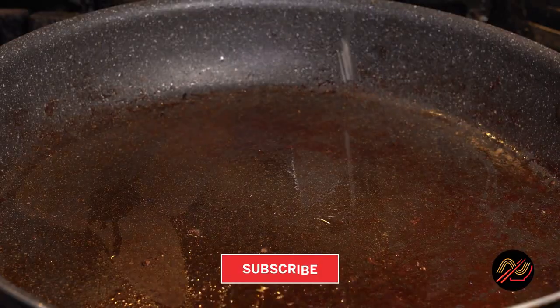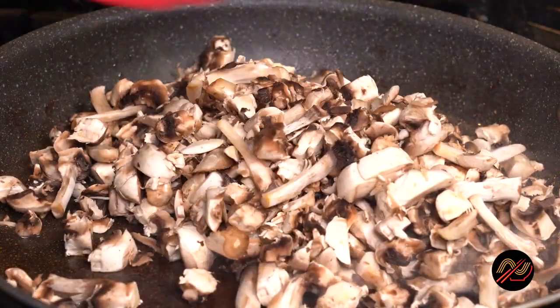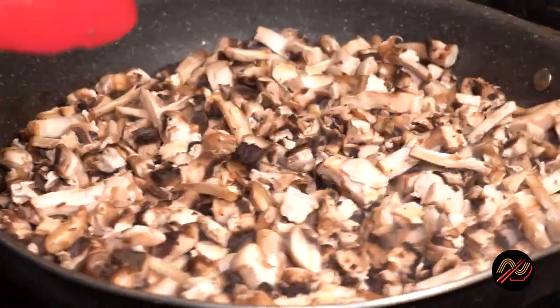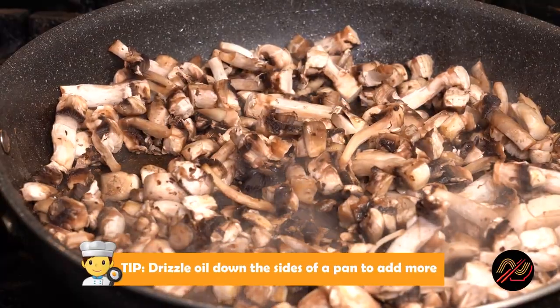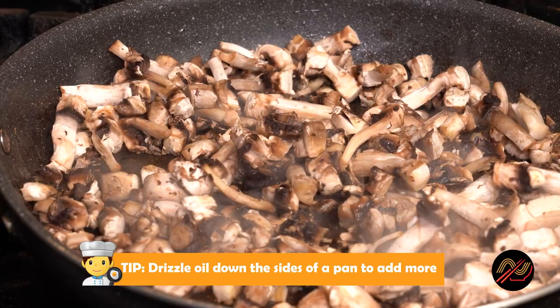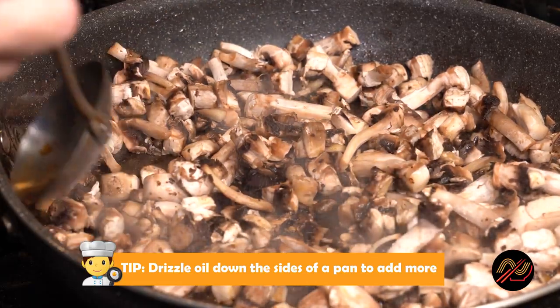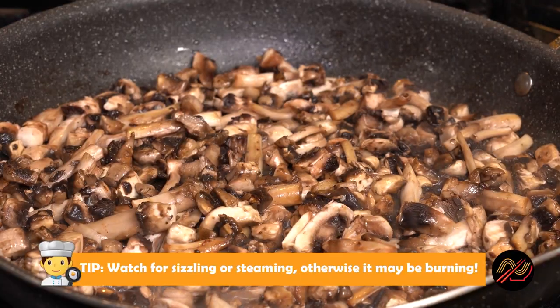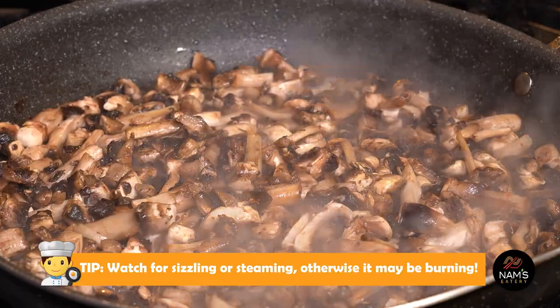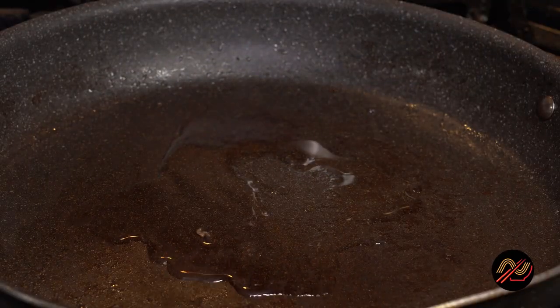Set the beef aside and sauté up the mushrooms in a good amount of oil. If you ever find yourself running low on oil during cooking, simply drizzle more oil down the sides of the pan so that it hits the food nice and hot. Remember, if you don't hear sizzling or see steam when sautéing or pan frying, then your food is probably burning due to lack of oil or liquid.